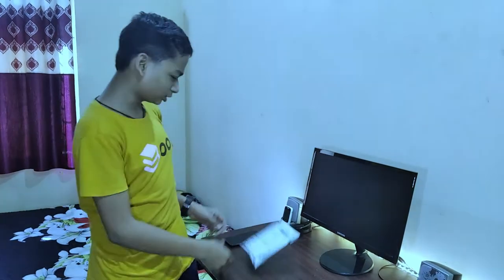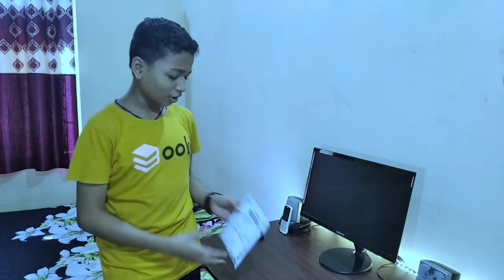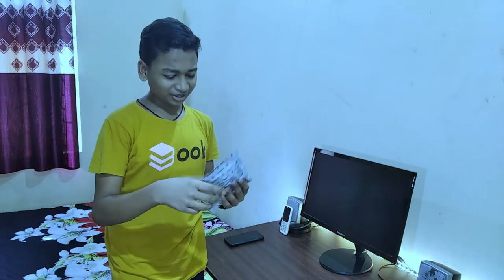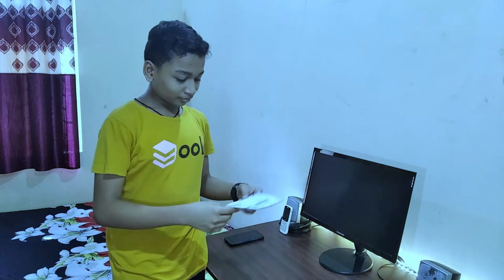Hey, what's up everybody! Welcome to this video. We are going to do an unboxing — you will generally think at this time which package will be delivered. This is a small package, so let's start the video.